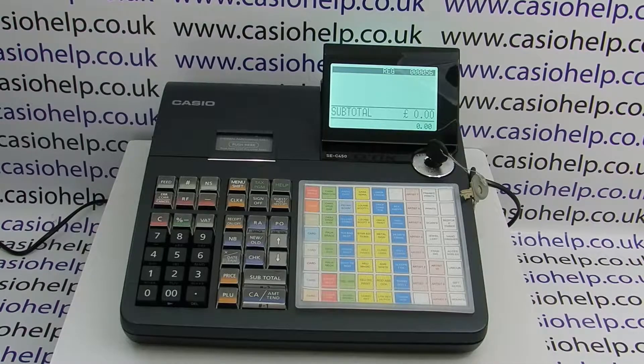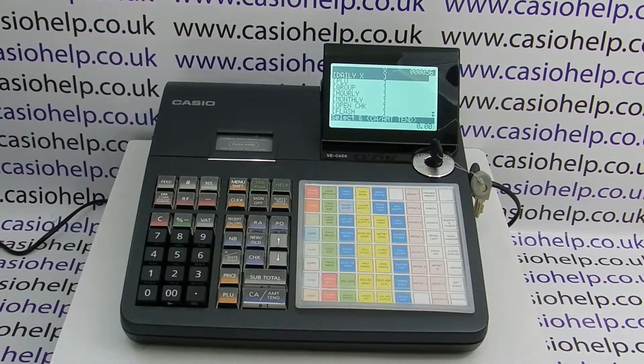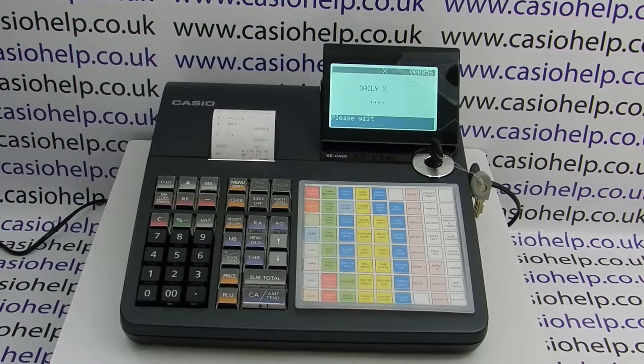To issue an X report on the SEC 450, turn the key round to the X position. Daily X is highlighted as standard, so you simply press the cash amount end button. The cash drawer will fire and the report will print out the front of the machine.